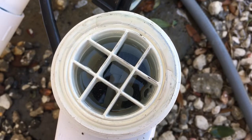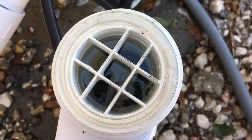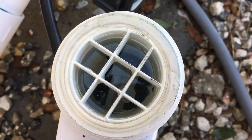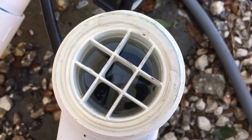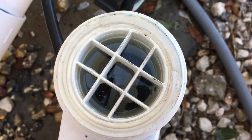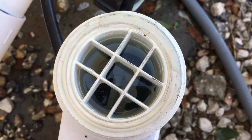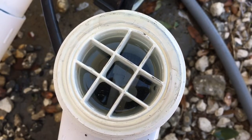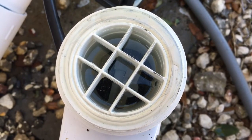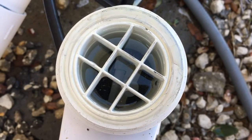I don't see any bubbles here, which tells me that there was nothing wrong and the cell was not dirty, because if it was dirty I should have started seeing bubbles — it's so obvious when it's dirty. But I'm going to leave it for another 10 to 15 minutes and then discard this acid and water and put the cell back. It could be that this cell was actually added in 2016, so it's a little older than three years. I'm not really sure.